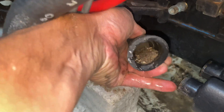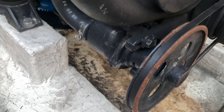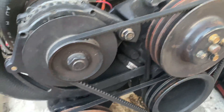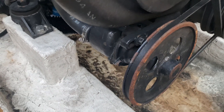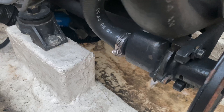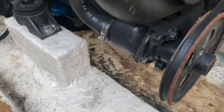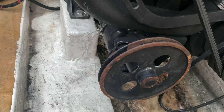Oh my gosh, look at all that sand — this is not good. What we're going to do now is loosen the belt for the impeller. It's highly suspect at this point. I really doubt the circulation pump has any issues at all, whereas this impeller is probably going to be my main suspicion as the culprit for the overheating condition. We'll loosen up that worm clamp to see if there's anything stuck in here.